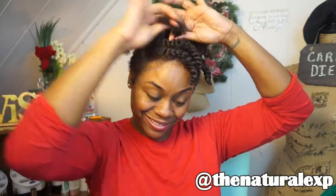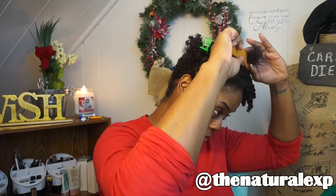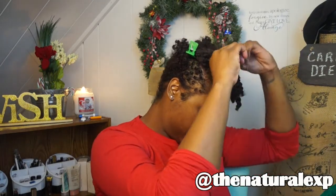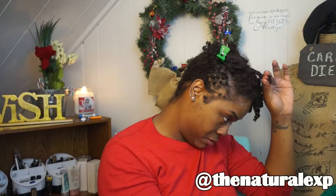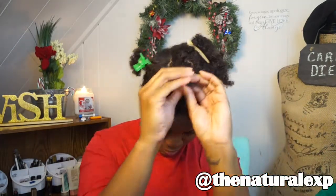When twisting your hair in any kind of two-strand twist or even a braid out, you always want to comb the ends out to make sure they're detangled and there are no knots. That way you can get a good curl at the end. You also want to twirl it with your finger as well so it seals the ends.